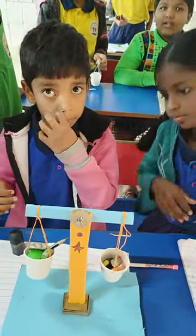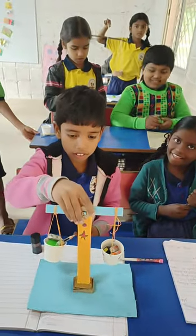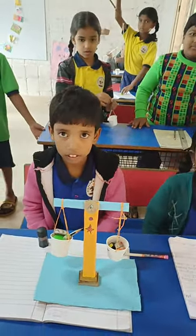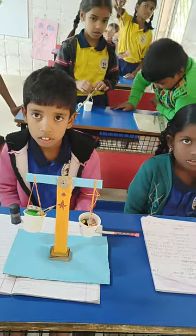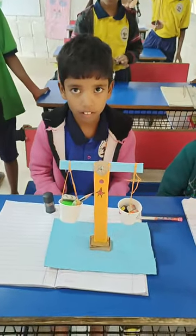Yeah, we balanced it! So in the same way, when we buy anything — for example, in the market when we buy one kg of onions — they balance it: one side they keep the weight and on the other side they keep the objects or things, whatever the need is. Okay, good — clap for our show!